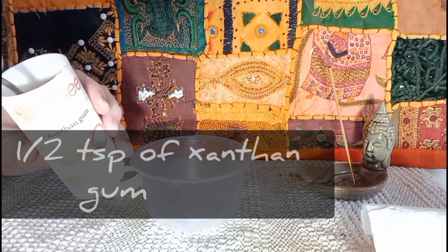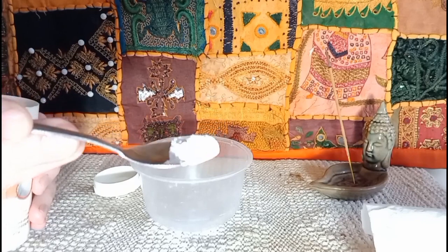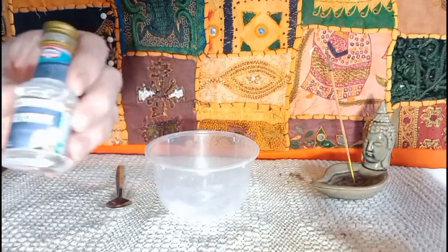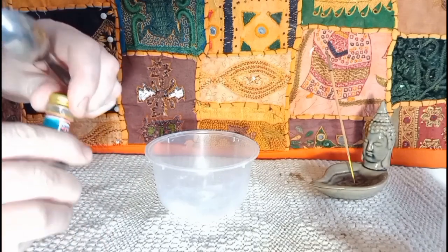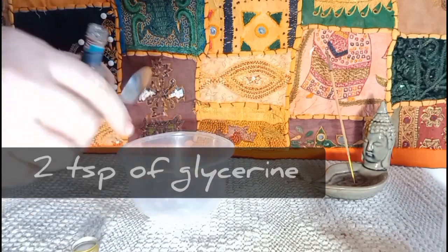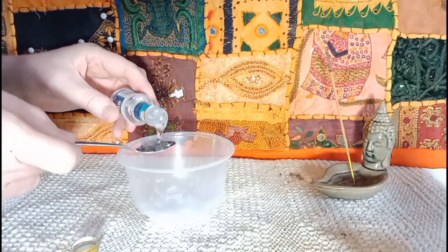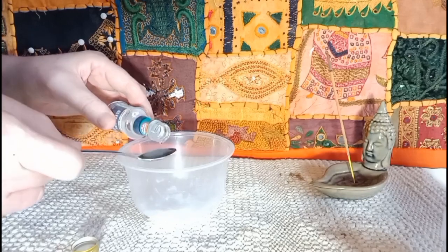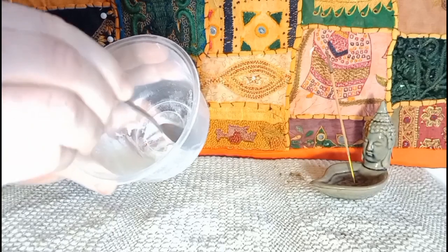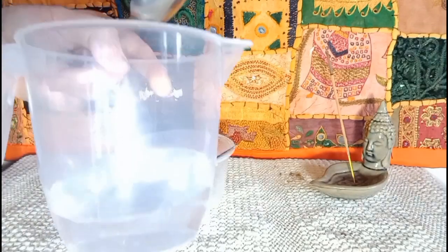Take your xanthan gum and your mixing bowl and your teaspoon. Into your mixing bowl add one half heaped tablespoon of xanthan gum. It's important to go in with the powder first — if you went in with the glycerin first things would get really messy. So always go in with your powders first. Now to the powder we're going to add two teaspoonfuls of glycerin. Give them a quick blend together — this is making the slurry, and this step avoids any lumps later on.